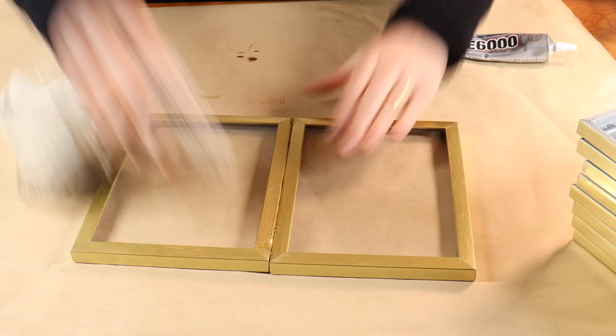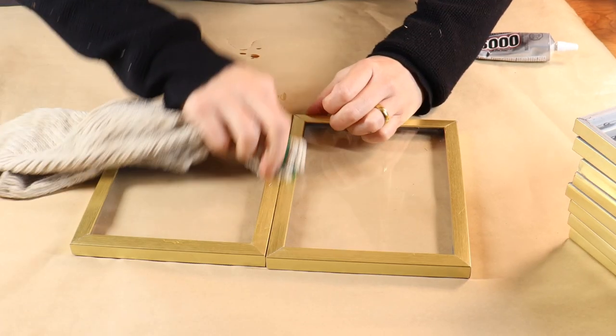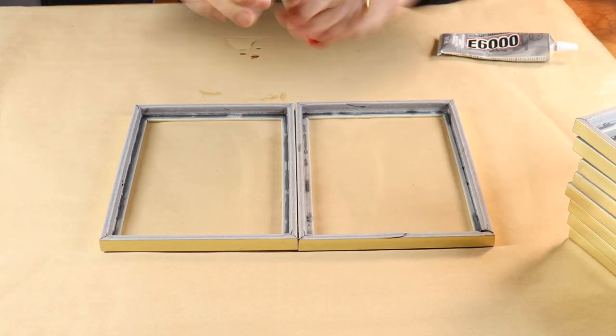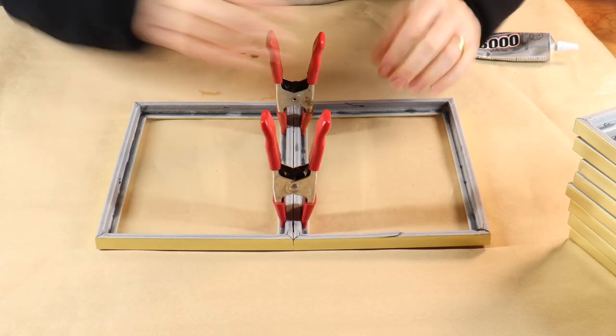I do this by using the same E6000, making sure I flip it over and wipe away any excess glue that oozes out in between. Then I'm going to clamp them together and let this set overnight.